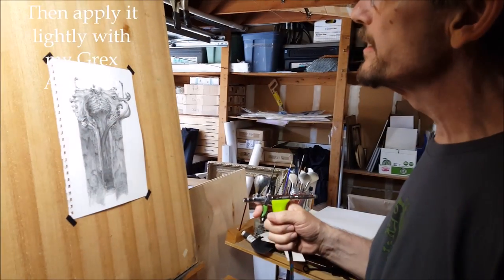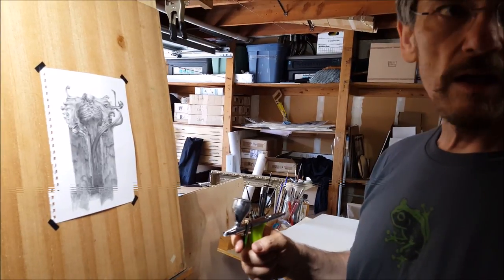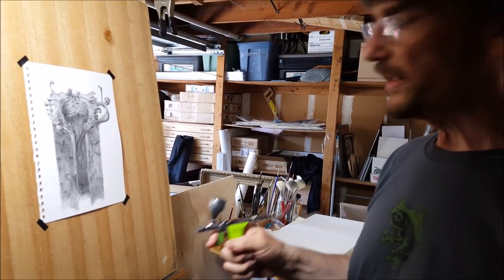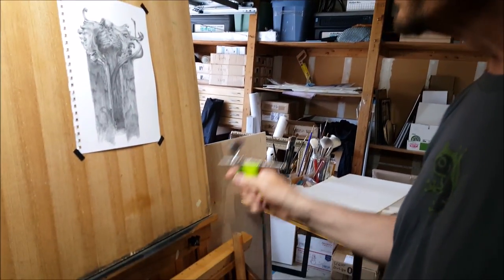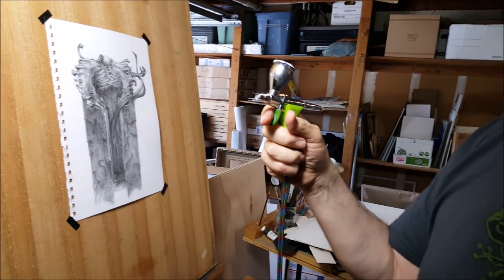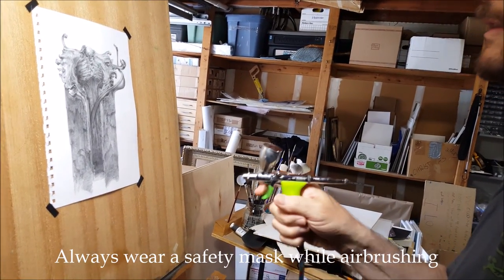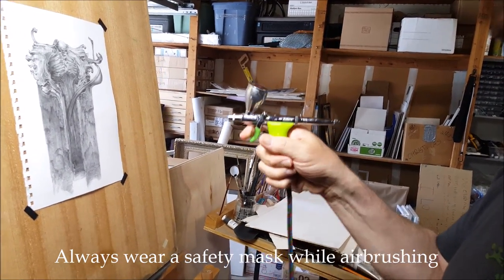I'm airbrushing Liquitex ultramatte medium on top of graphite to kill the gloss and basically fix it permanently. It's about a 50-50, 60-40 mix of water with the ultramatte medium. Looking at it straight on, you don't see any difference.